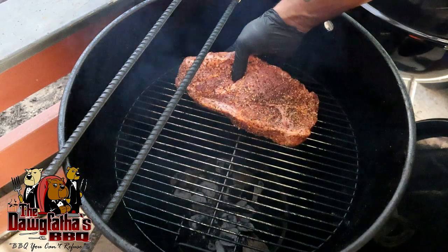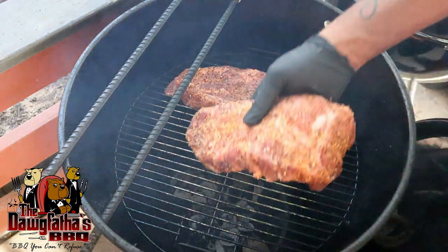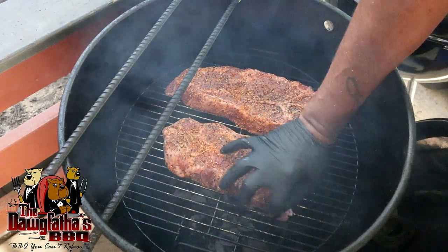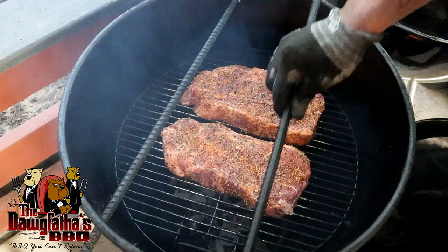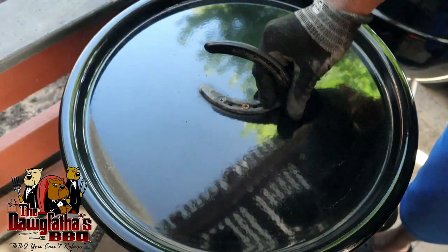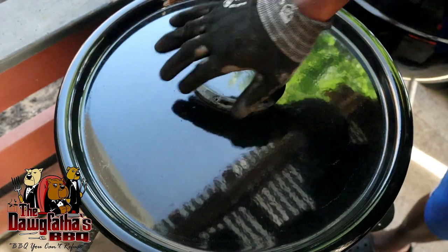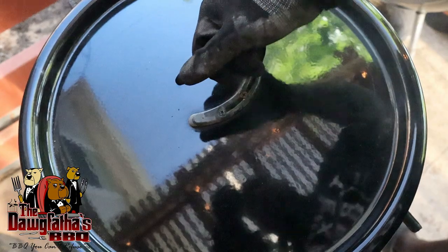Today we're going to actually use the rack — I'm not going to hang these, I'm just going to cook them on the rack. So we're just going to place them in here, kind of form them up the way that we want them to cook. We'll get our rebar put back in here, get our top back on, and we'll let this go for about an hour. We've been going here for about an hour and a half now, so we're going to do our first check.